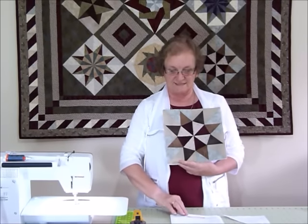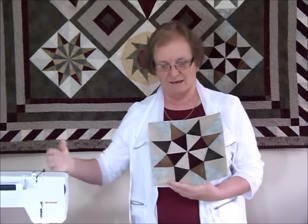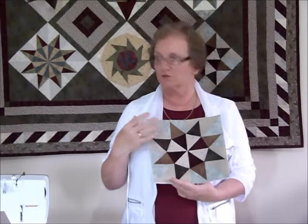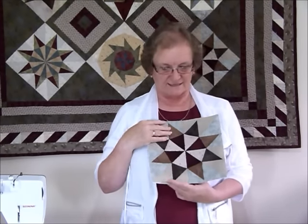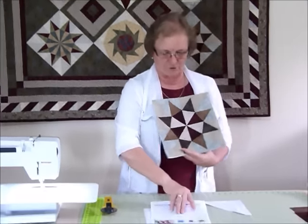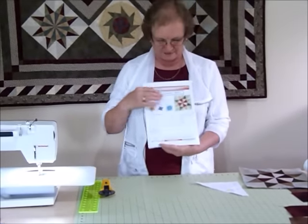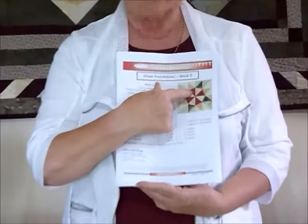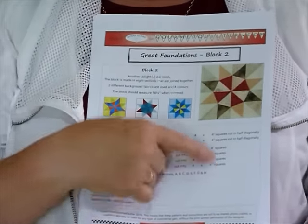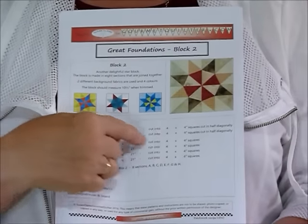It's available to purchase and download. What you get when you purchase it is the nine blocks as they come out - they're not all there yet - and later on there'll be opportunities for some of the setting patterns as well. I've got some of the pattern pages here. This shows you a diagram of the block, some color options, and tells you how much fabric you need - about a four-inch wide strip, half a width of fabric, would work quite well.